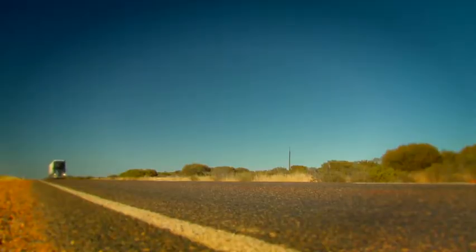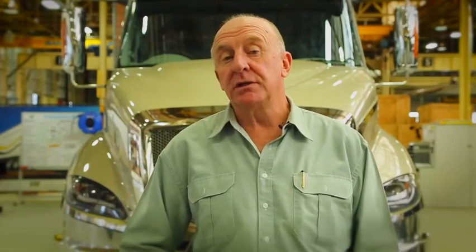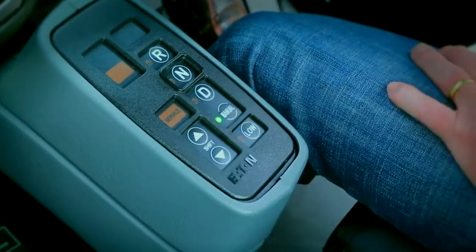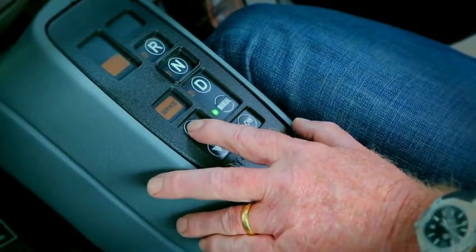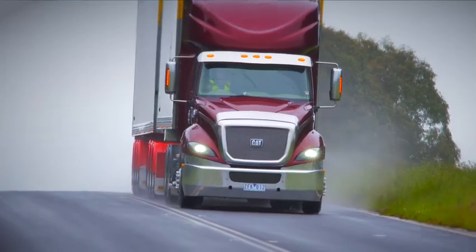Just engage the drive button, release the brakes and push the go pedal. Or if needs be, the driver can select manual mode and take charge of when to make a shift, or more importantly when to hold the transmission in a lower gear on a long downhill run.